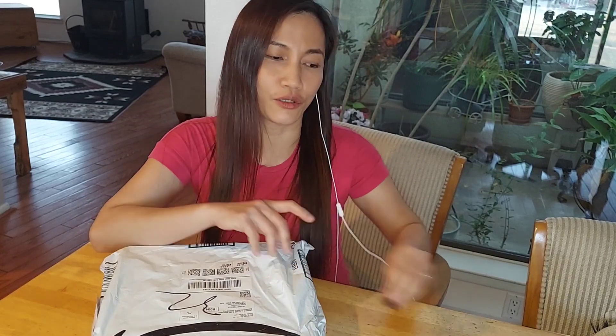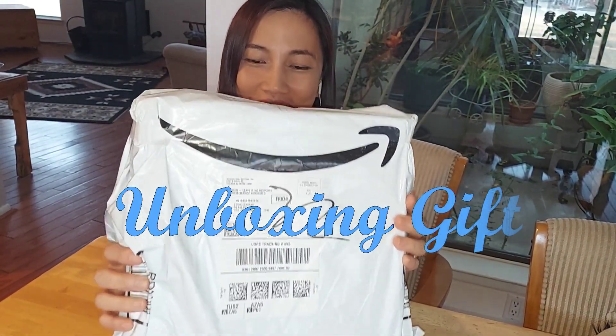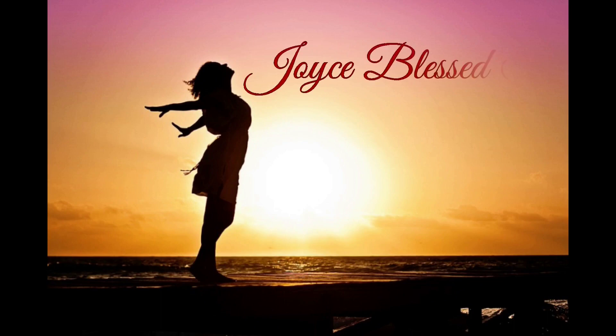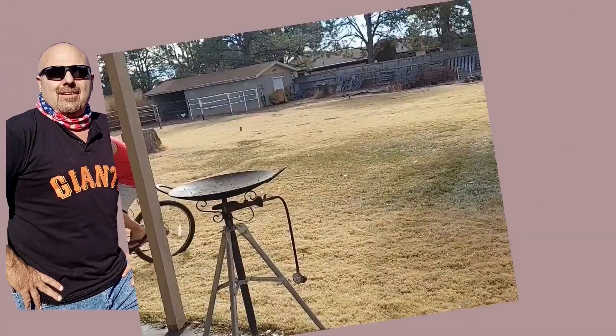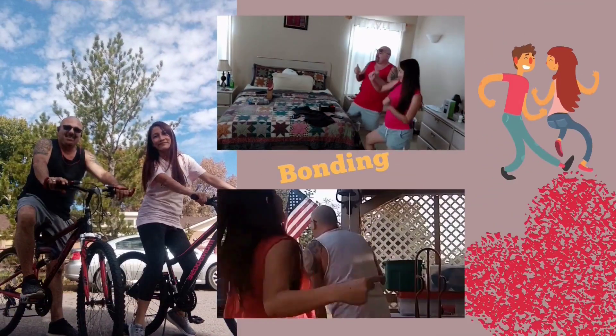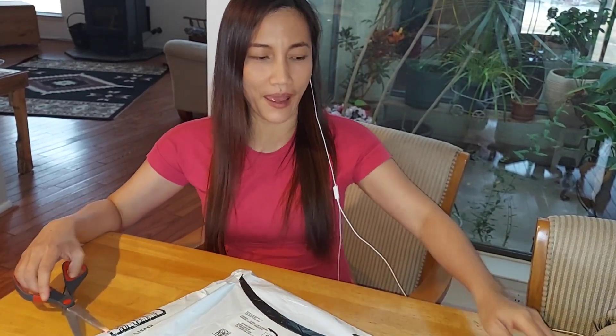Hello guys, I'm back. Welcome back to my channel. Today I would like to share with you that my husband gave me a little gift without any occasion. I want to share this all with you, so we are going to unbox this one.